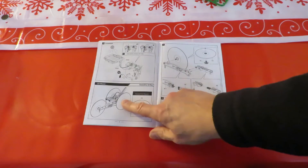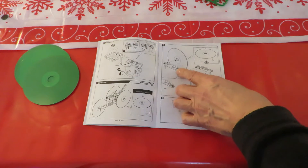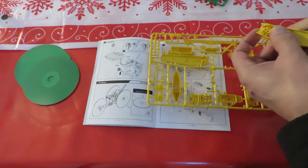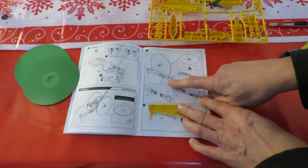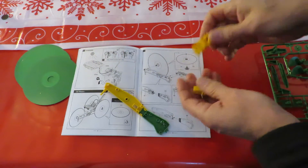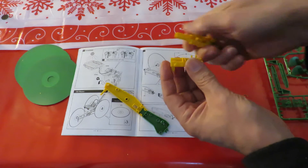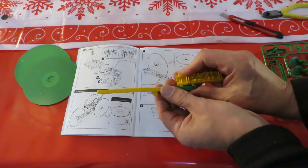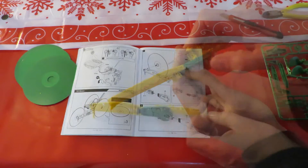We'll move straight on to the CD racer. We need three CDs, B11, B6 and B3, and A8. B6, B3, B6, B6, B3, and A4.